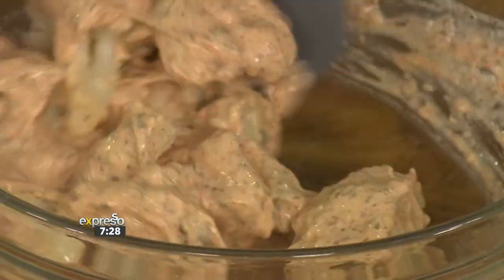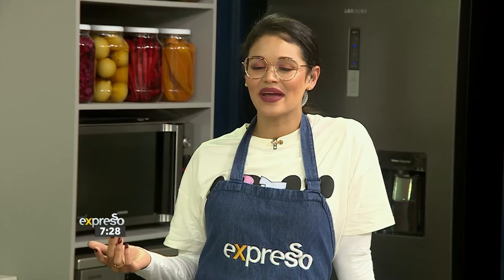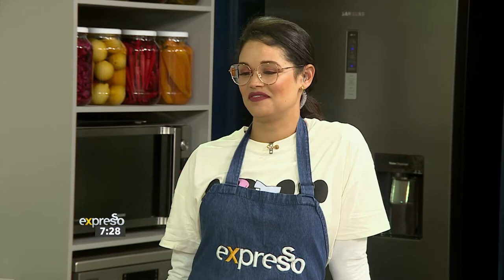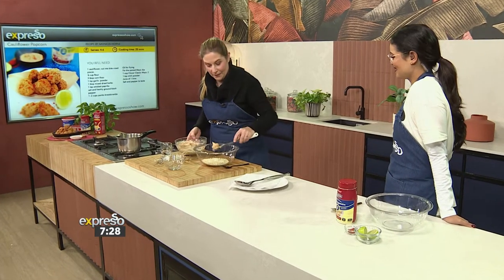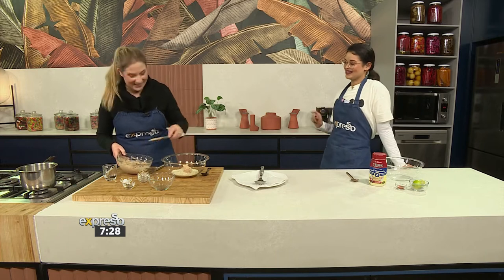We were saying earlier, this is actually a lovely way to get your kids to eat cauliflower. What a fun way to get them to really love their vegetables and play around with the cauliflower. Nicole in our kitchen said that this is absolutely delicious — I'm dying to try it.